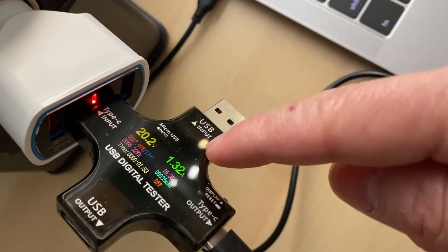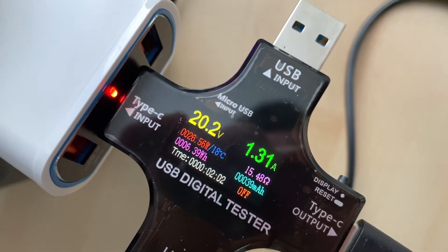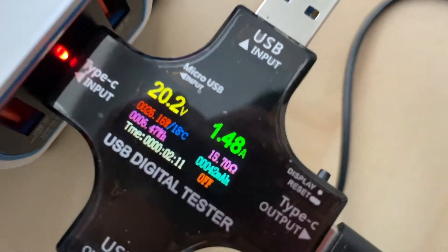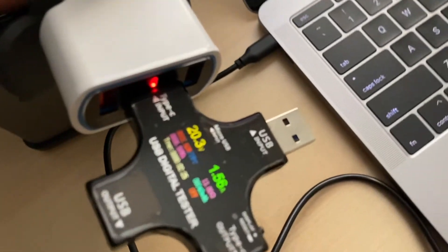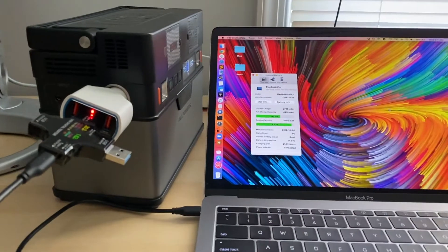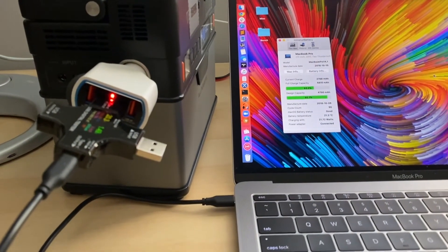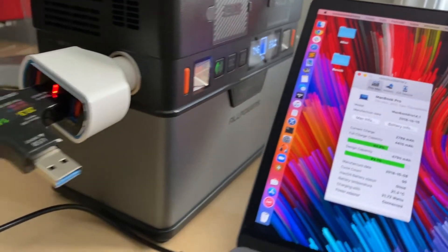I've added a USB power meter so we can see readings in more detail. It shows charging at 20 volts, 1.8 amps, around 30 watts, which is consistent with the reading on screen. By the way, this is rated at 90 volts, but my laptop won't take that much, so I don't have a way to test its maximum output capability. I do like how power-efficient my MacBook is.